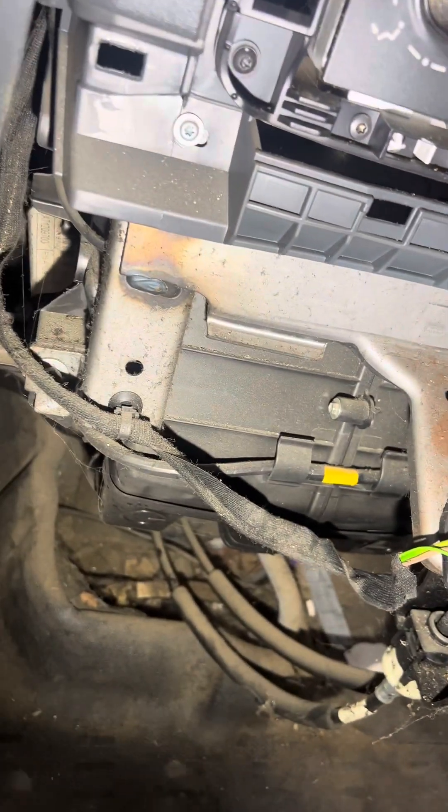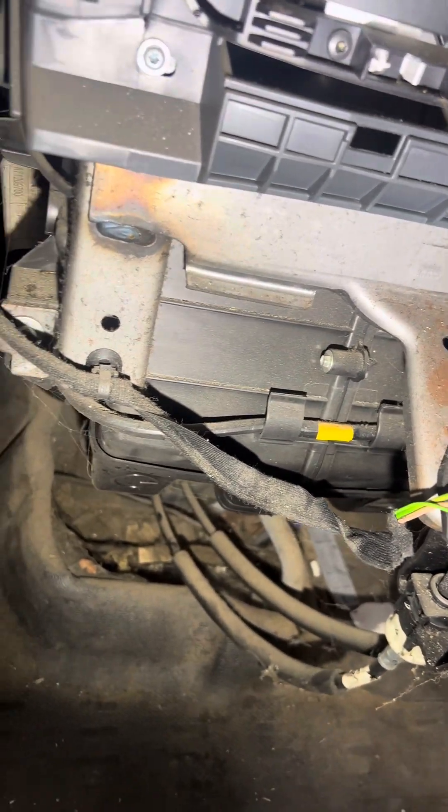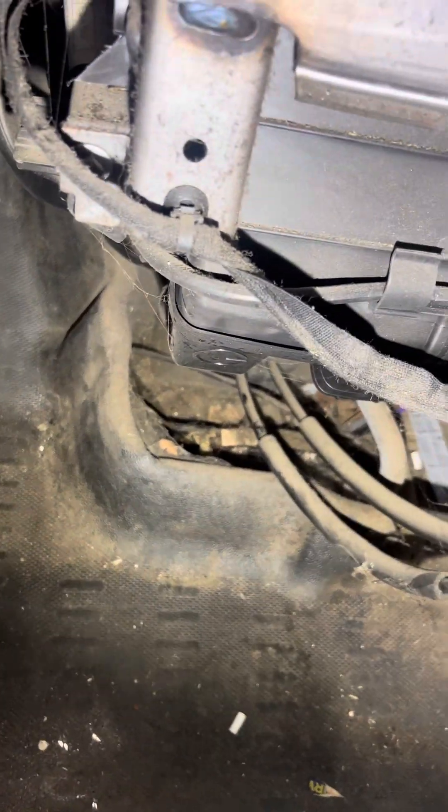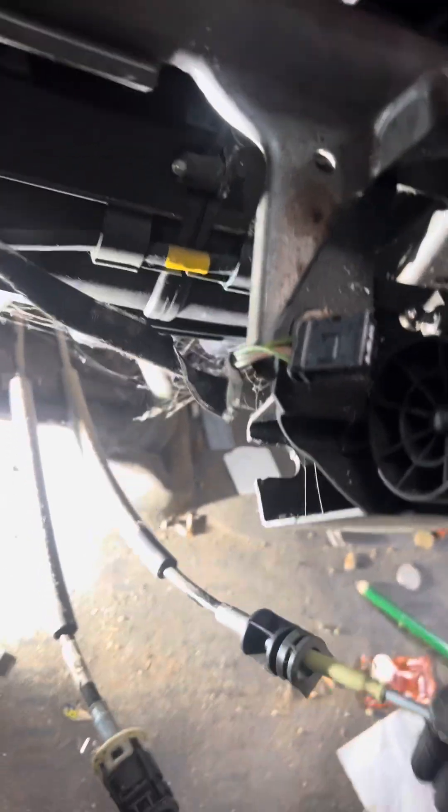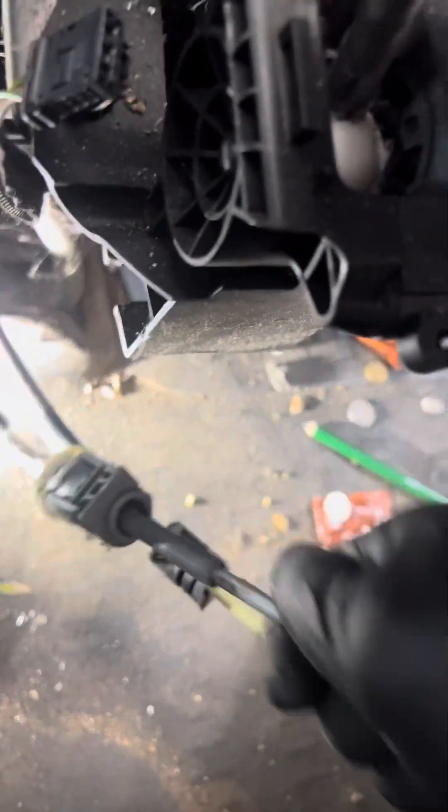This is seized, so you need to change the cable. You see, it's moving nice and smooth, but this one too — it's seized. One of them is okay, but this one is seized.